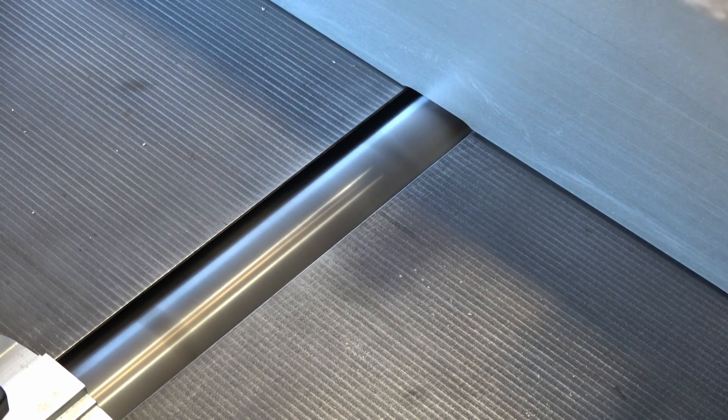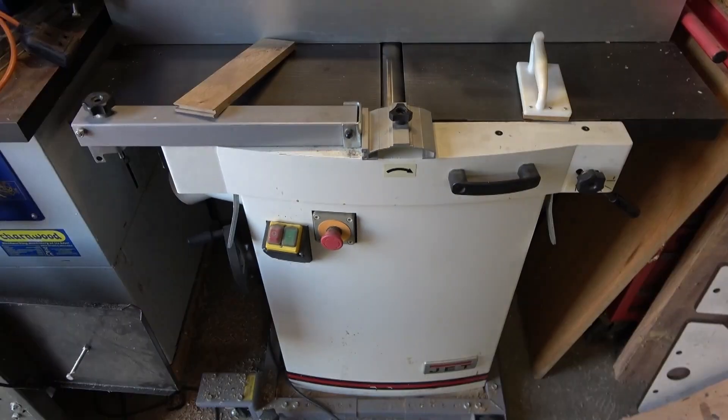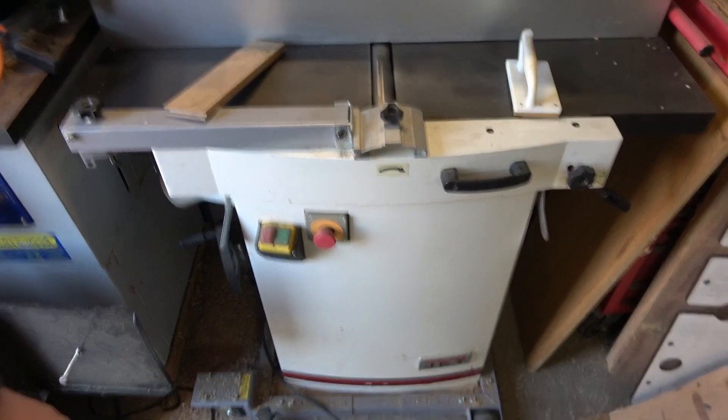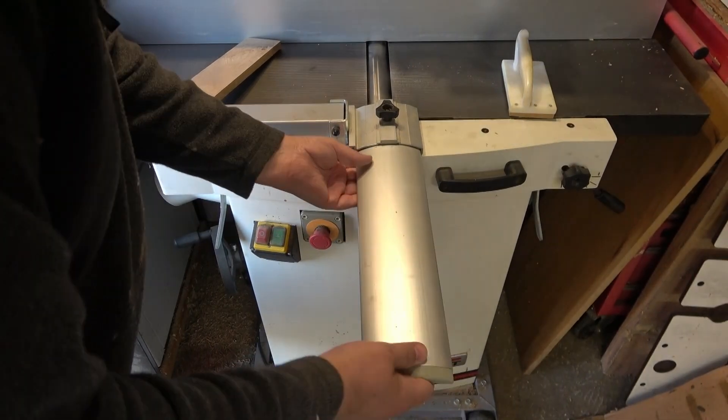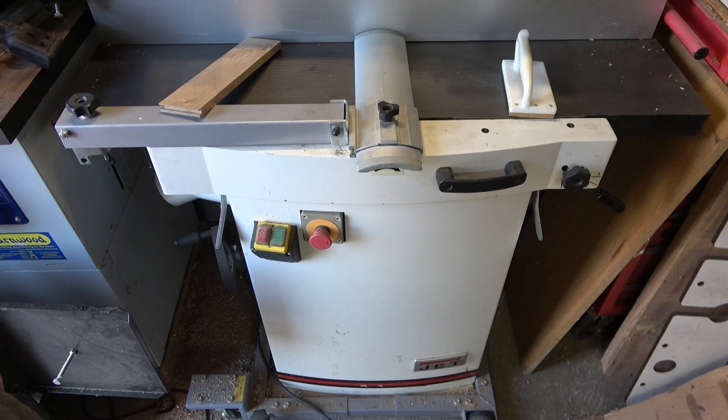A couple of safety points. Throughout this I had the actual power disconnected completely — you do not want those blades to spin by accident. I also took the guard off so that I could get good access; you kind of have to do that. Of course before you run it again you want to refit the guard. I didn't do that in the video because I needed you to be able to see what was going on, but always refit the guard at the end.